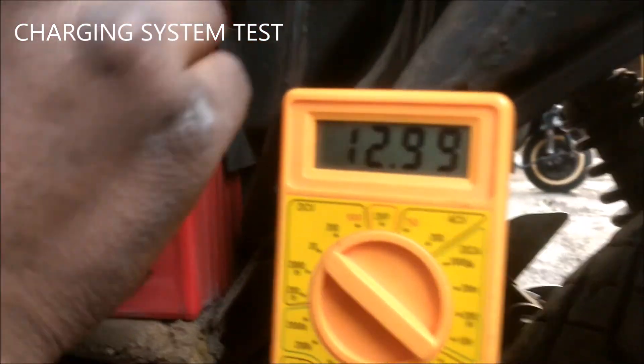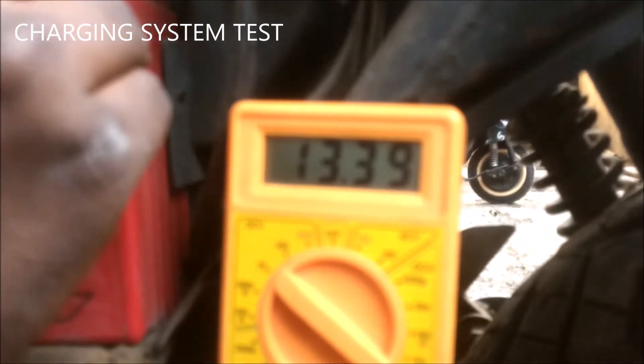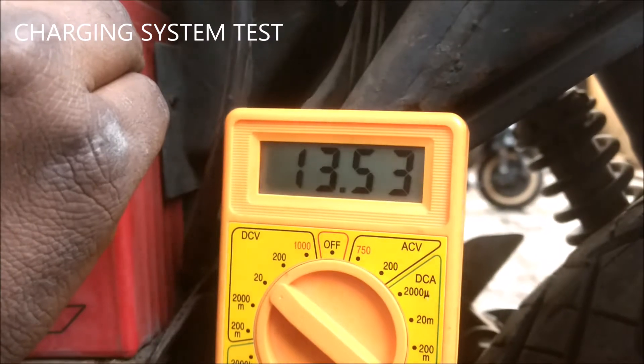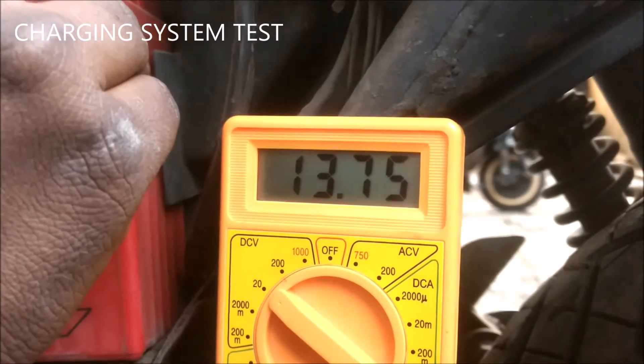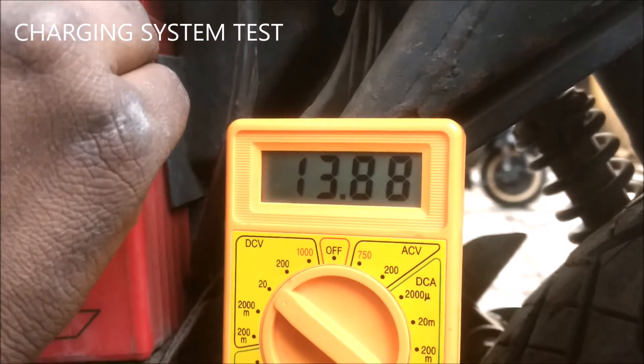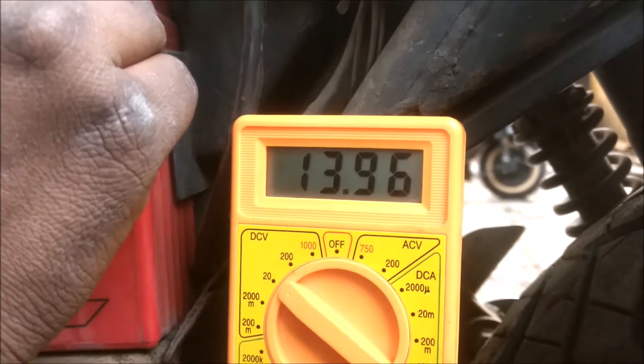Notice the voltage when the bike is idling — it should reach 14 volts. If the charging voltage is low, your battery may not be charging, due to which it is getting discharged on a regular basis.